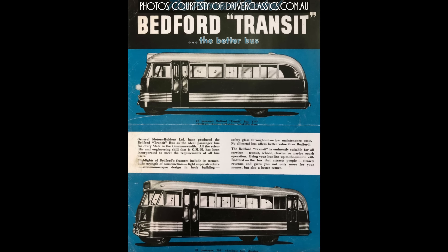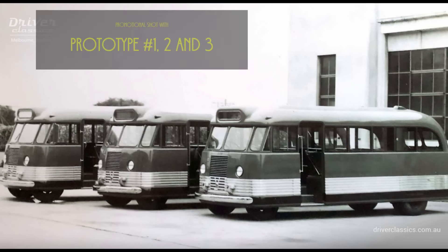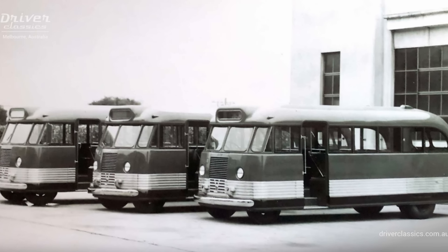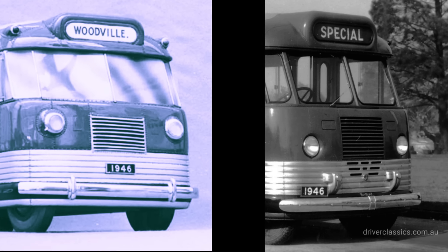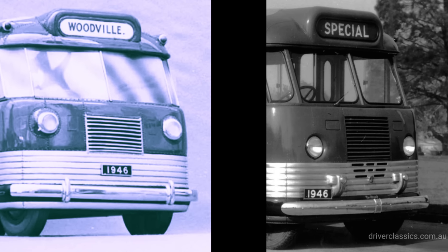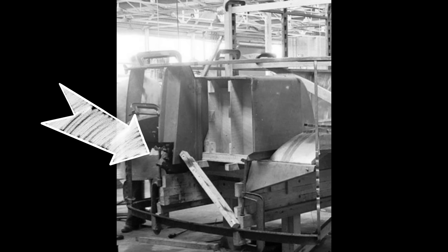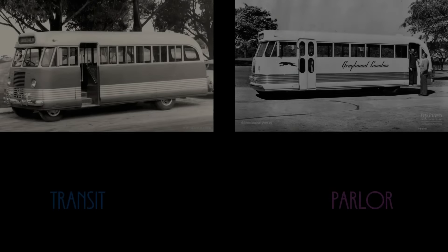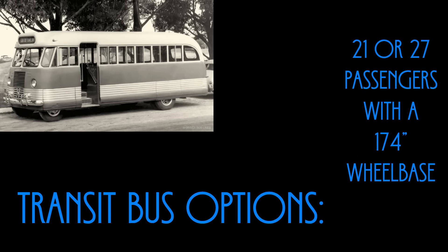Three Bedford OB prototypes of differing lengths and seating capacities were built by GMH in 1946. The first prototype, bus number 1, was a 27-passenger model completed at GMH's Woodville plant at the end of March. Prototypes 2 and 3 — one a 31-passenger model, the other a 21-passenger version — were built later at GMH's Fisherman's Bend plant in Melbourne. A noticeable design difference between the scale model and the full-size bus was the addition of elaborately styled park-like fittings on each side above the front bumper, added to cover a protruding steering arm owing to the modification to forward control. Two options were offered: a transit bus and a parlor coach. For the transit bus: 21 or 27 passengers with a 174-inch wheelbase.